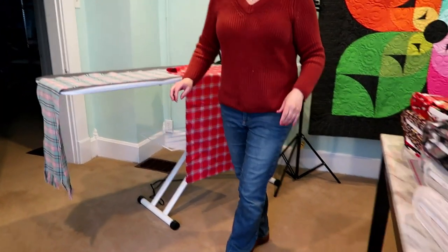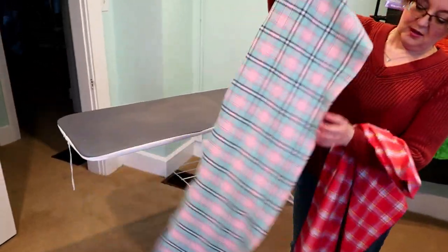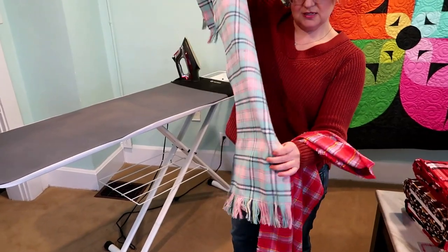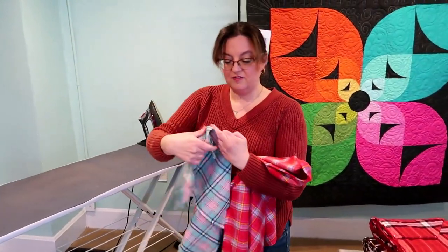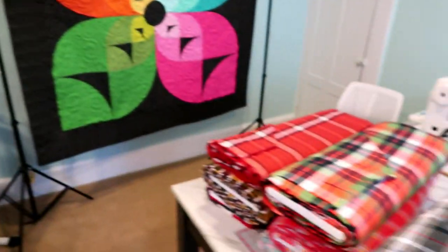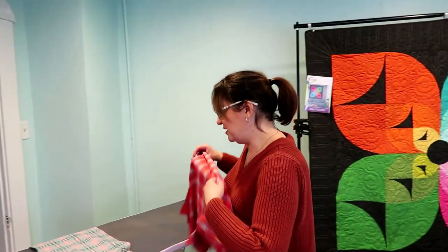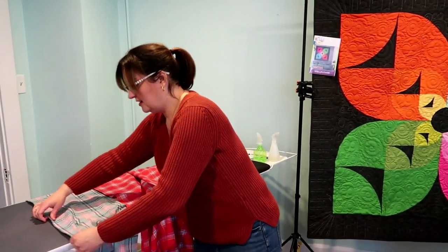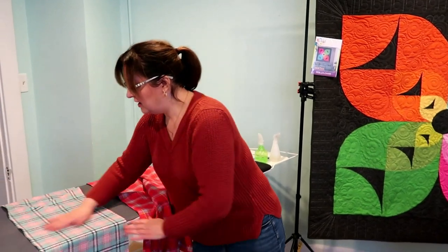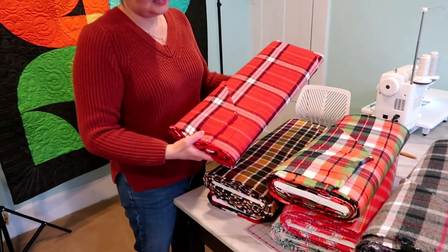I have the scarf here in process and we'll do these nice frayed edges. I love these woven flannels from Robert Kaufman — you can see the front and the back are the same since it's woven, so you don't really have to worry about your right and wrong side. There is a little difference in texture but they're both wonderfully soft on both sides. I really love working with these.